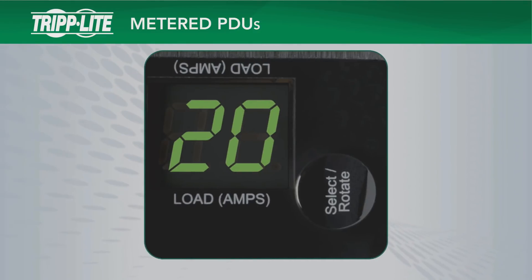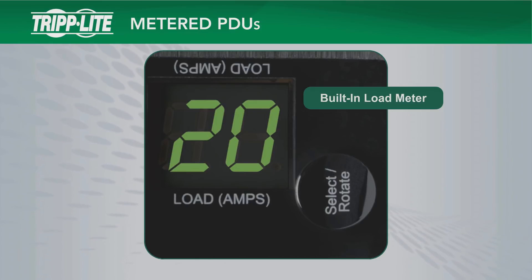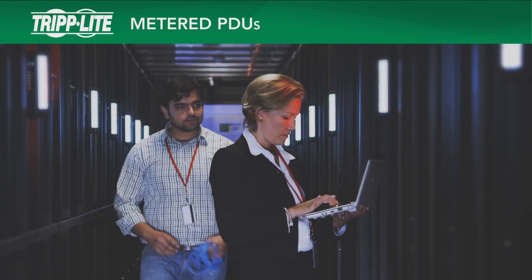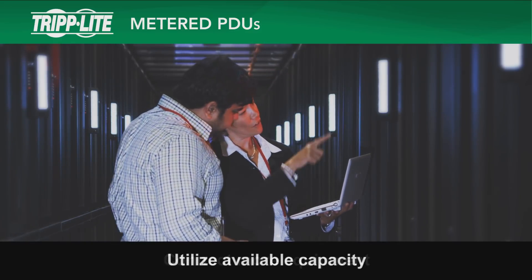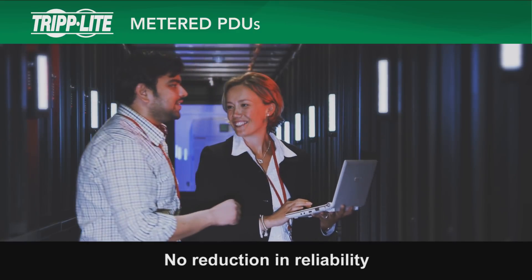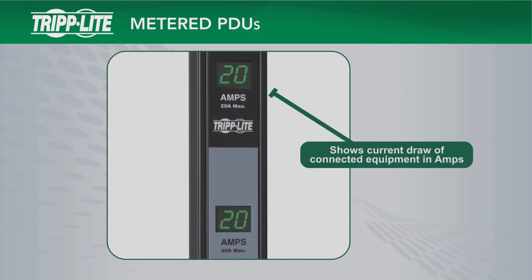Triplite metered PDUs feature a built-in load meter for local current monitoring. Load meter displays provide real-time visual data so IT personnel can more efficiently manage power output. With metered PDUs, you will have the confidence to connect more equipment and increase the utilization of available PDU, UPS, and circuit capacity without a reduction in reliability. All metered PDUs use a digital LED display that shows the current draw of connected equipment in amps.